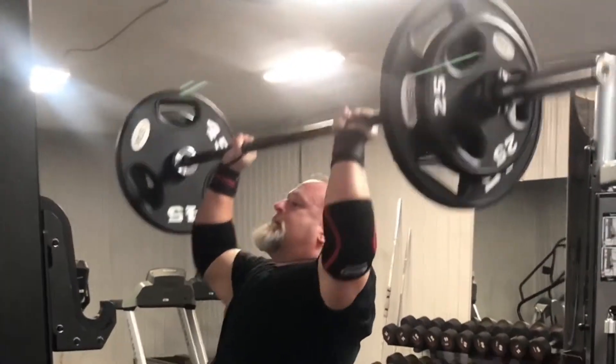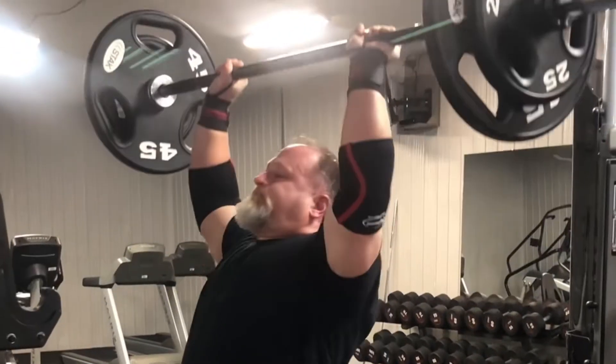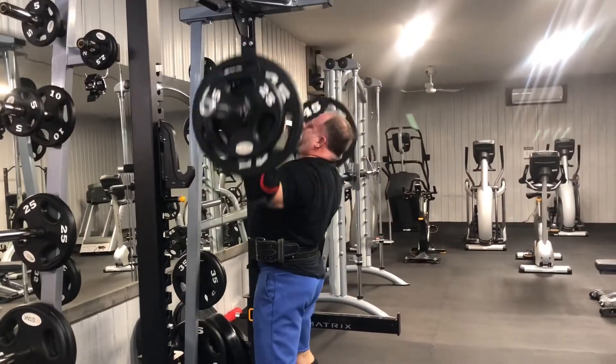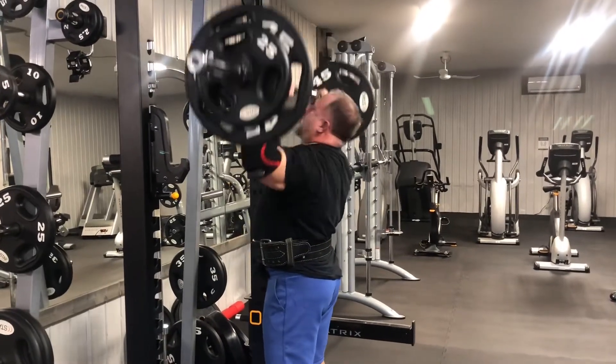You don't have to come down all the way. You can see that I'm coming down just below my chin, but I'm getting a full lockout at the top. By the time I got to set six, my core was pretty shot, so I had to put my belt on. And that's really the only time I put a belt on — when my core has become a limiting factor.